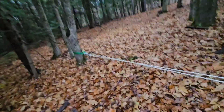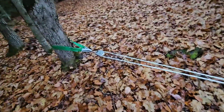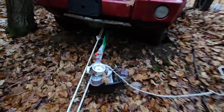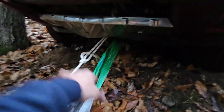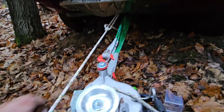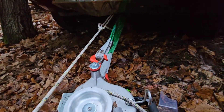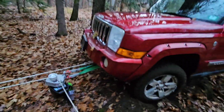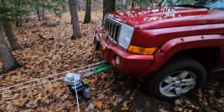This is tensioned on a snatch block here to this tree, and these are hooked up underneath to the axle. I'm going to take the Jeep out of park, create some tension, and we're going to try to use this thing to hog it out of here.